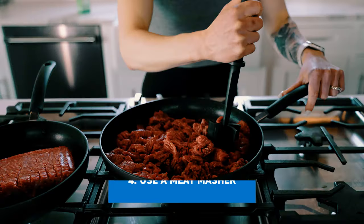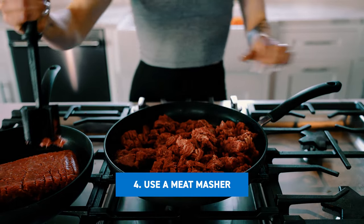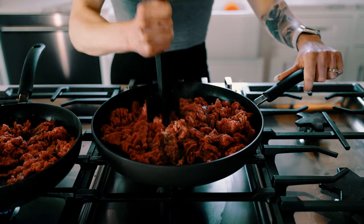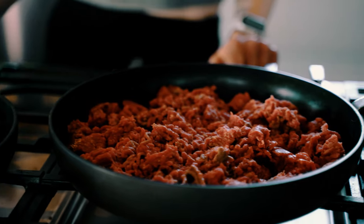Number four is going to be using a meat masher to mash it all up. This is going to be super helpful just to distribute the meat evenly on the pan and to make sure every single piece gets cooked and is not unevenly cooked.